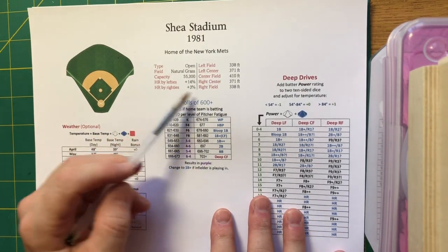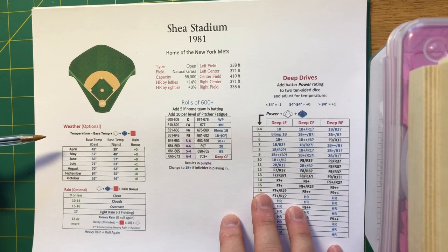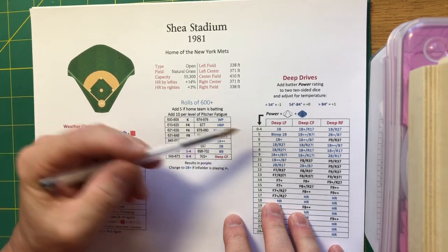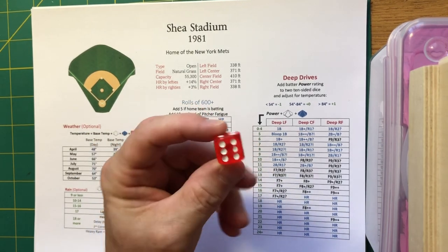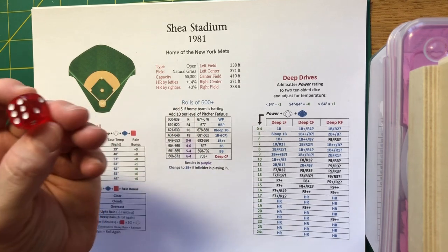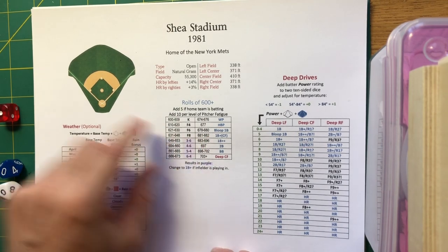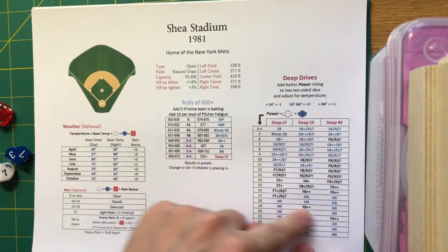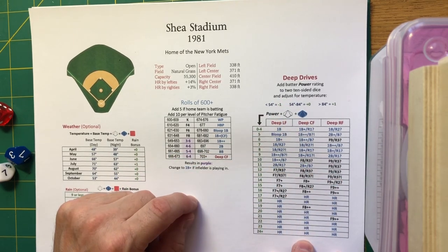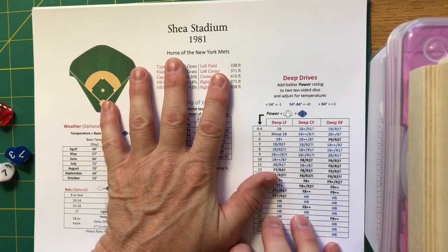I love the ballpark sheets on this game. First, you get a nice reminder of the dimensions. Second, you can build in optional weather effects if you want to go to that level of detail. The roll of 600 — triggered by the D6 — means when you roll a 6, you have a potential for ballpark effects. You then put your D10s together and get your outcome there. You also get a chance for deep drives, which can vary as well. It's a very cool element of the game.